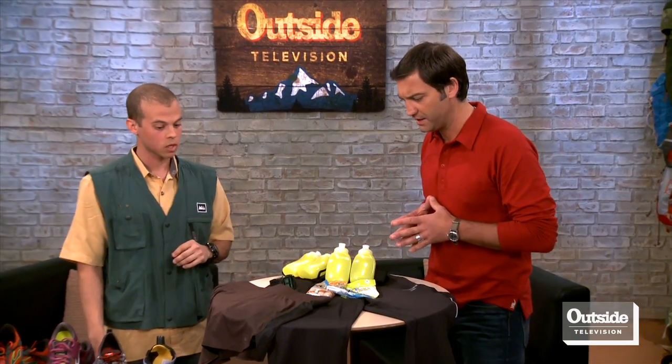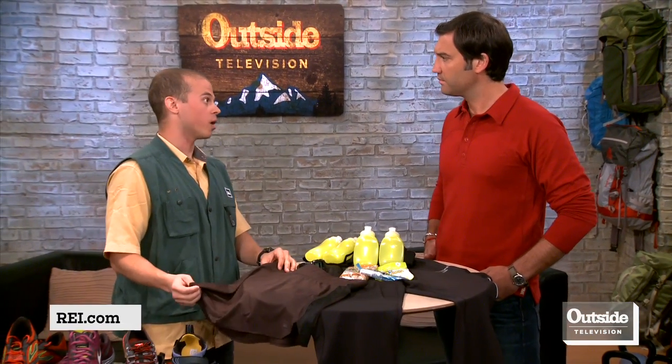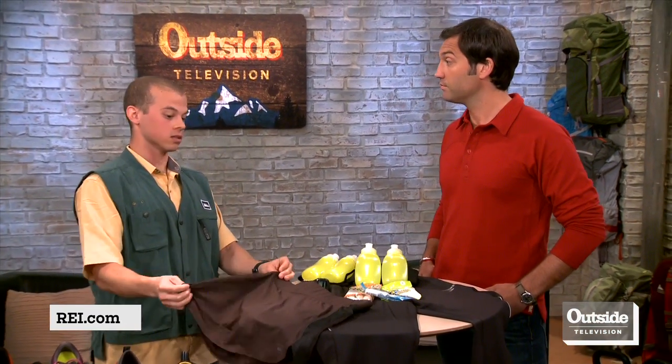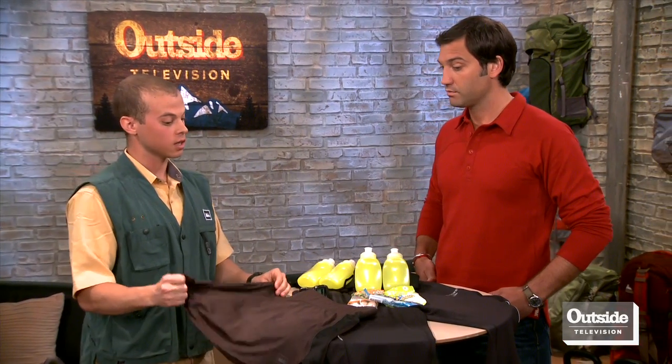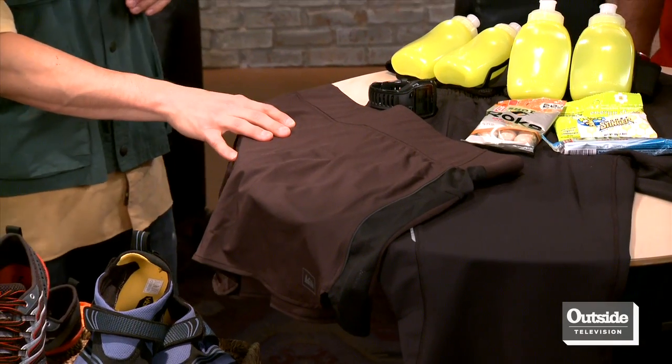You have to wear some clothes on top and bottom too — what did you bring? This is the REI Fleet Skort, for ladies. Skorts are very popular, especially on race day. It's a little more stylish, lightweight, breathable, moisture-wicking fabric, and it has internal compression shorts that make a nice snug fit.